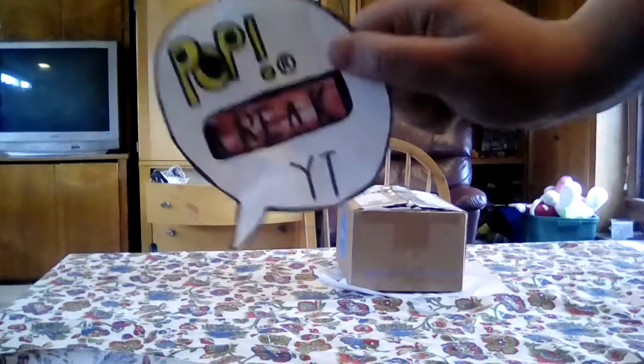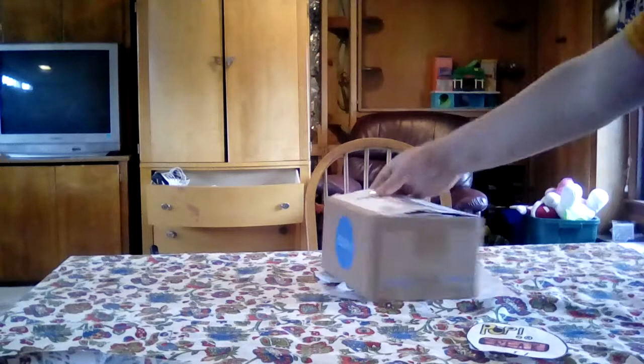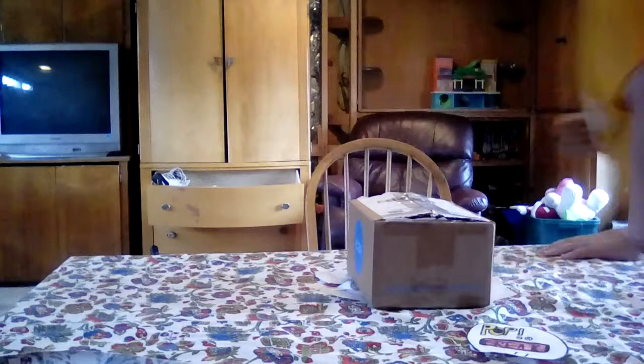Hey guys, it's Pop Freak and today I'm going to do an unboxing video. I'm going to unbox a package I got in the mail. I got a haircut guys, so let's begin.